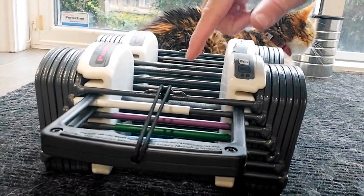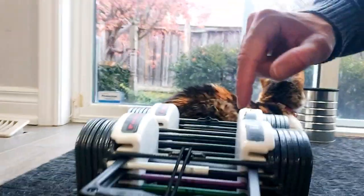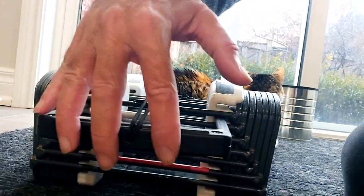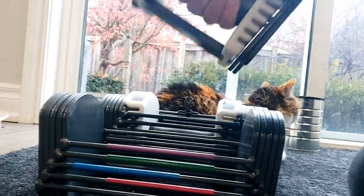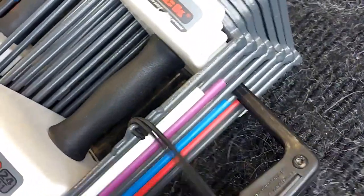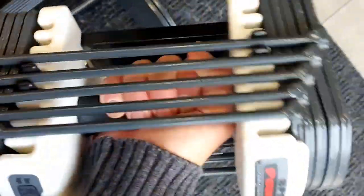It's really easy to adjust the pin. Each weight corresponds to a different color. You have 3, 6, 9, 12, 15, 18, 21, and 24 pounds. You simply put the pin in where you like and the weight comes out — it feels good in your hands.